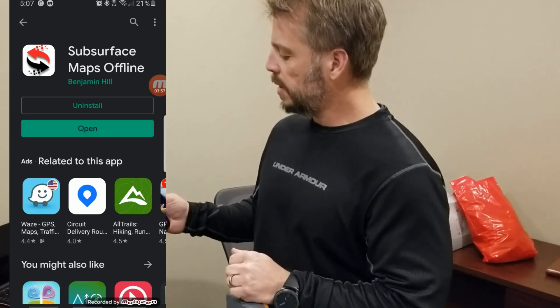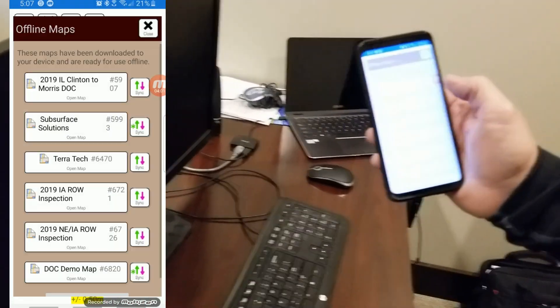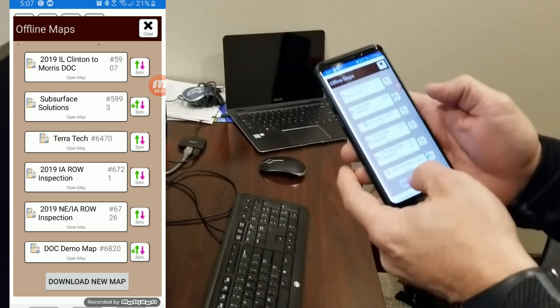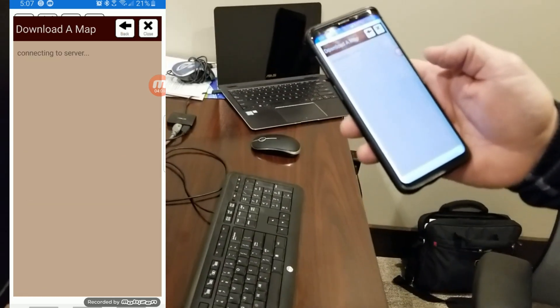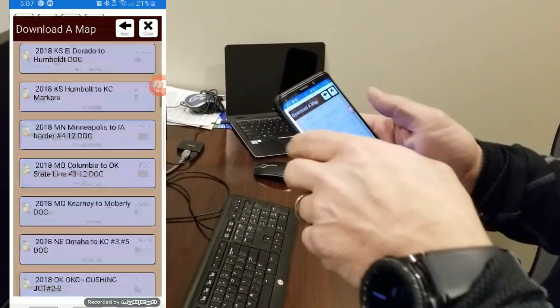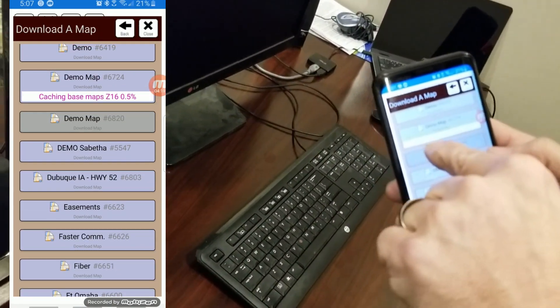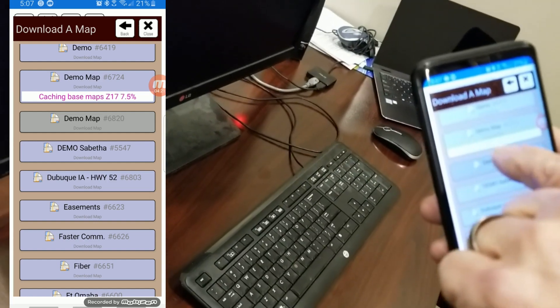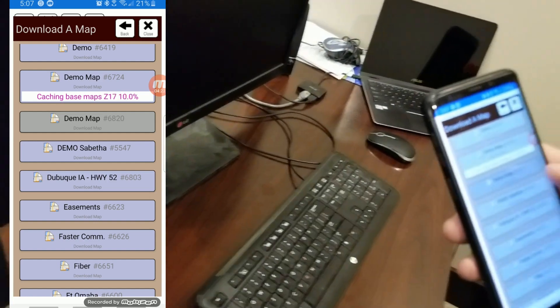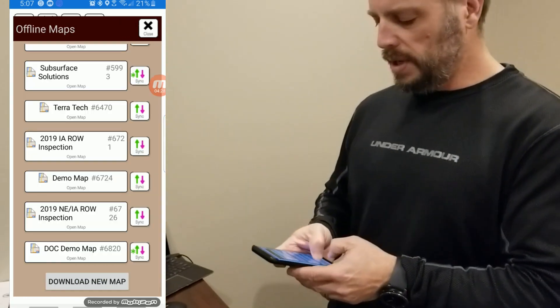This will finish installing and we're going to hit Open. As soon as I hit Open, there's all my maps. If there's one I don't see, I can hit Download a Map — it's connecting to the server. Here are all my different maps on the server. I'm going to find the one that says Demo Map, select it, and download it. You can see it downloading and also caching the base maps underneath so you have some background data. After that's all done, we can open it up — and that's what it looks like right now, just an empty map.